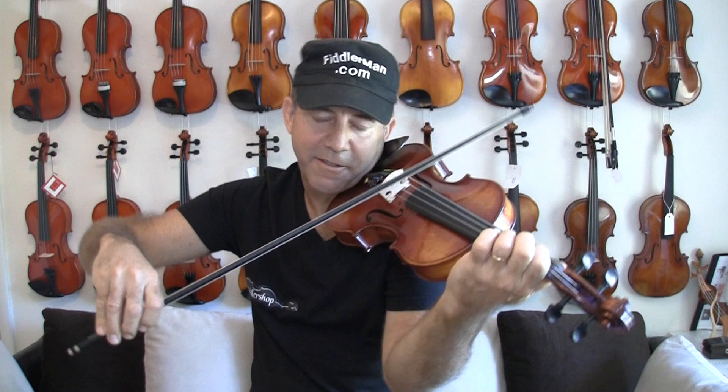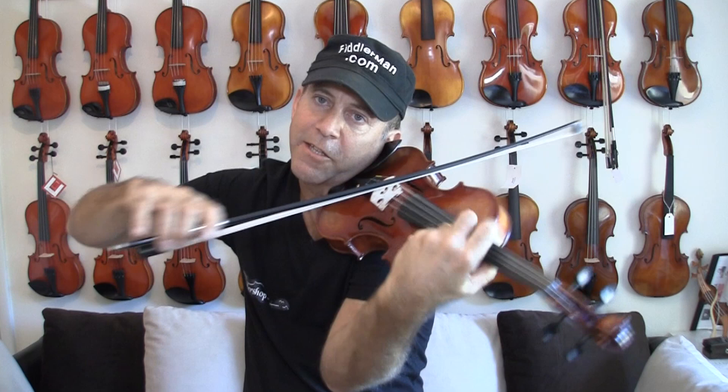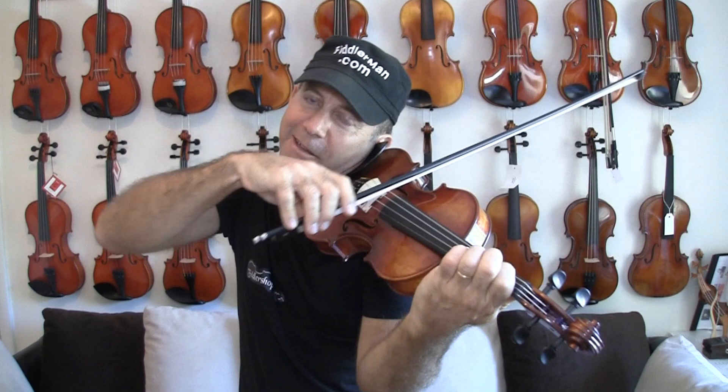You can play soft and beautiful on that. It's important to have a violin that not only can you play soft, but it has the continuous quality of playing lightly — not pressing.